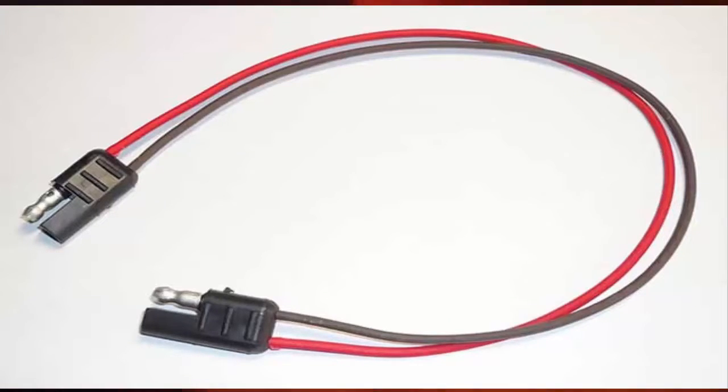Two-way radios on the back have a type of connector plugged into them called an SAE. I'm going to pull this up — I just unplugged this from the two-way radio. Included with the kits, we have an SAE cable. What we're going to do is take that cable and turn it into a Y connector.